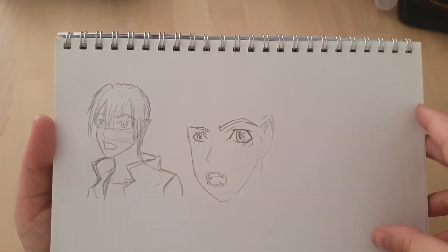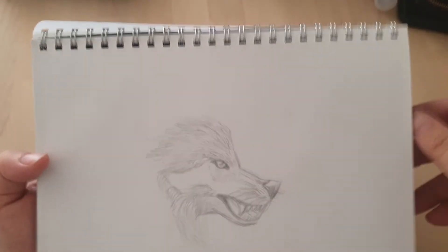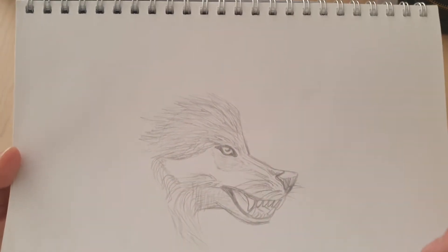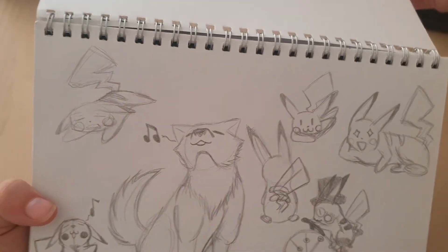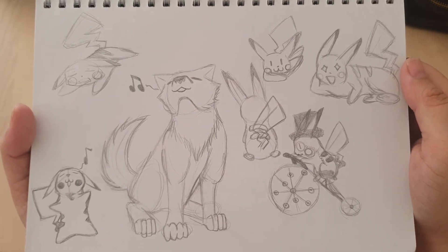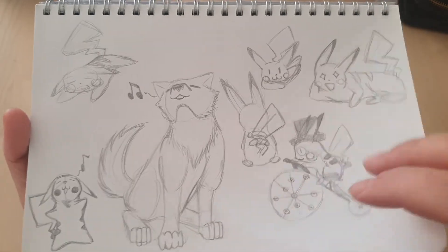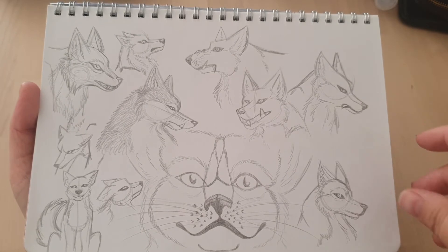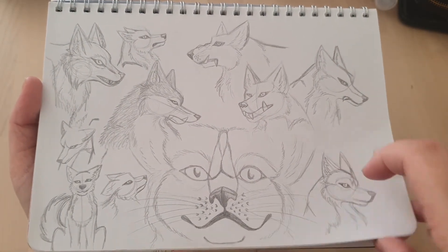Here's Ren again — my vampire boy. It's not bad. I guess it was a wolf study. More Pikachus. I feel like I rendered some of these, I don't remember if I did or not. Some wolves. I feel like I always start away from the table, then I'm always holding the sketchbook.